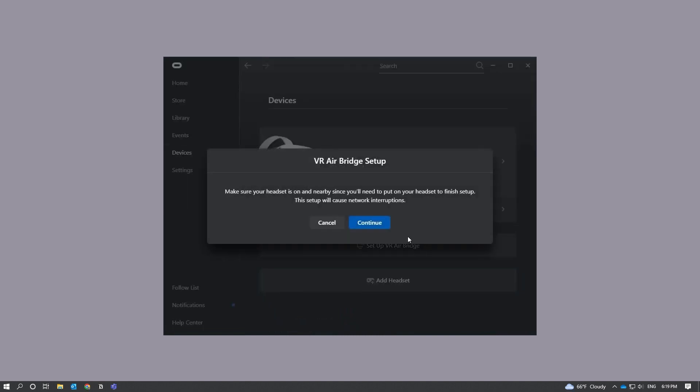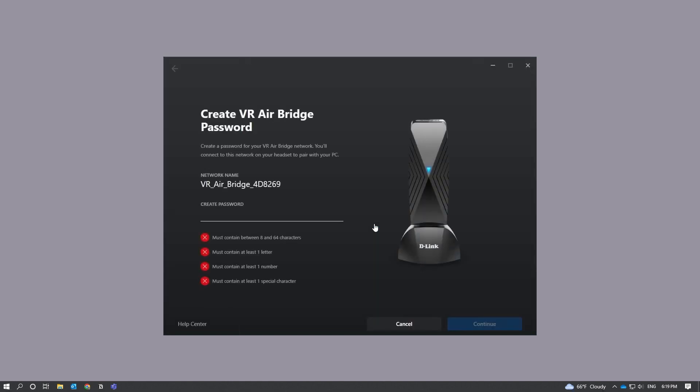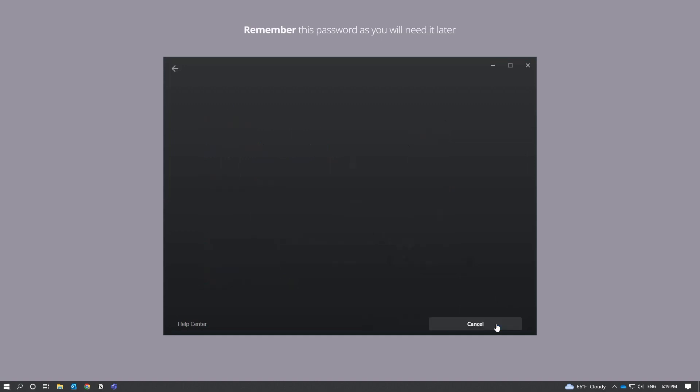Click that and then click Continue from the VR AirBridge Setup pop-up window. You will be prompted to create a password for your VR AirBridge network. When you're finished, click Continue.